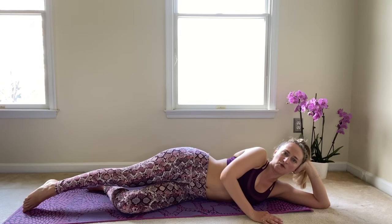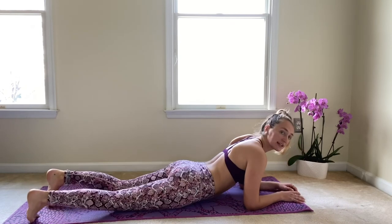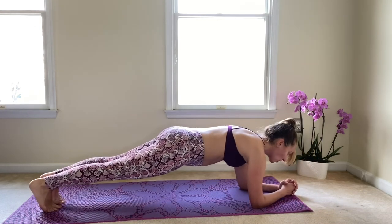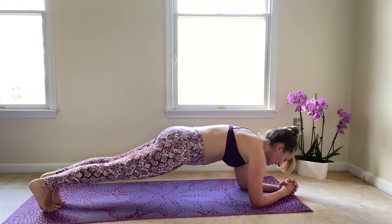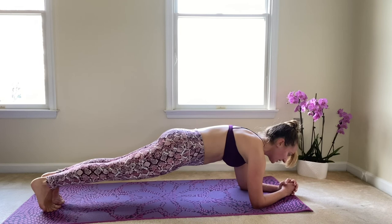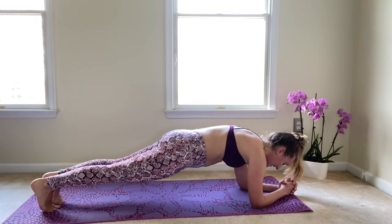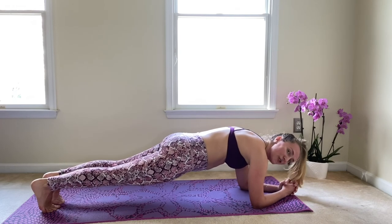Now I know I said that was the last move, but we're getting a little bonus here. Let's flip onto our bellies, bring the elbows underneath of the shoulders, interlace the fingers, tuck those toes. Last low plank: reach the head out nice and long, reach the heels nice and long behind you. Take an inhale and exhale — get those hips down in the same line as your shoulders. We are here for ten, nine, eight, seven, six, five, four, three, two, and one.